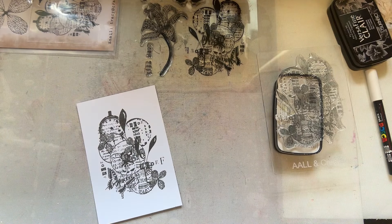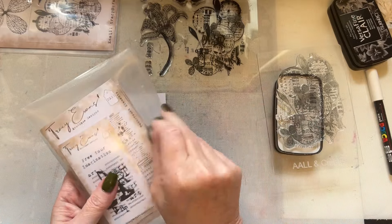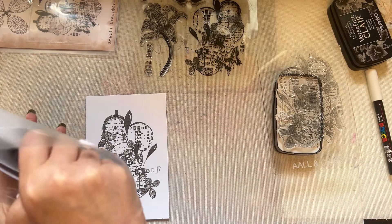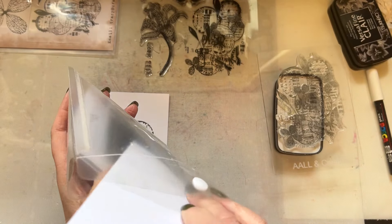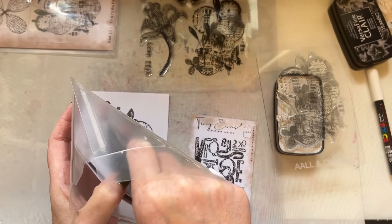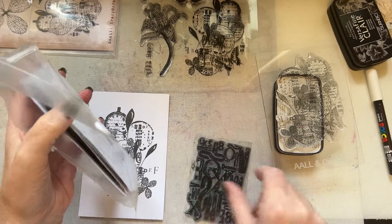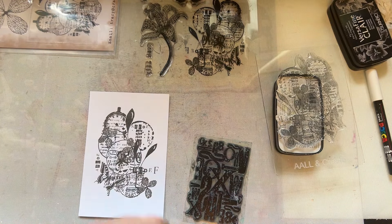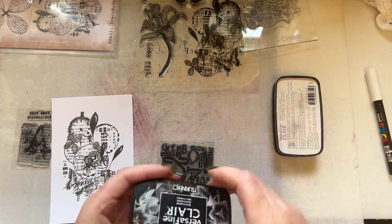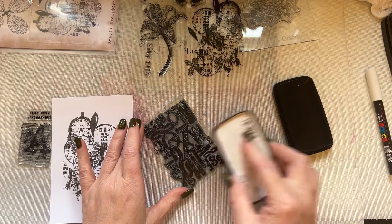I've got that stamped in grey and I personally think that is stunning — absolutely stunning in its own right. Instantly when I see that, I think of this stamp — TE16, which was from my previous release. I also think of this little A8 stamp with 'art' on it. I instantly know this stamp is going to work really nicely together.